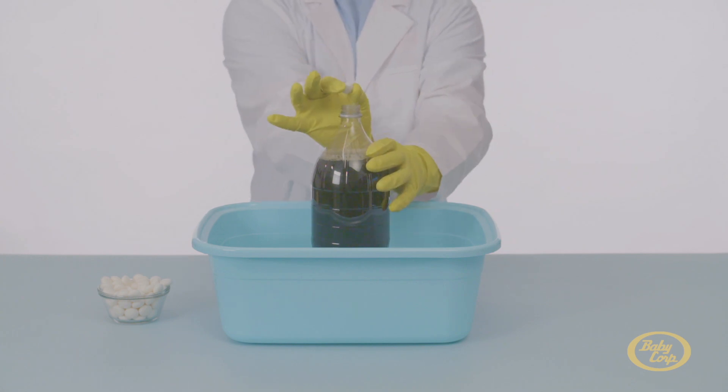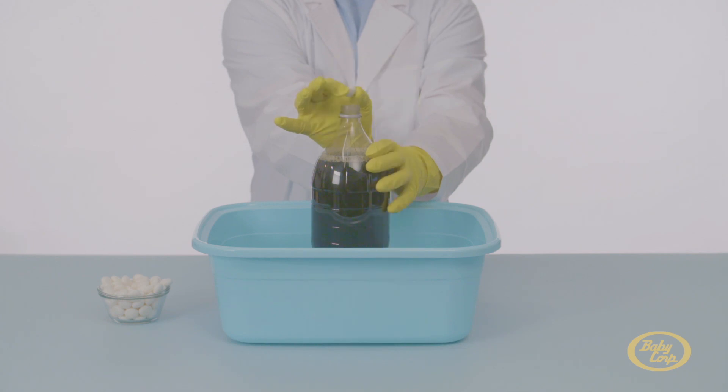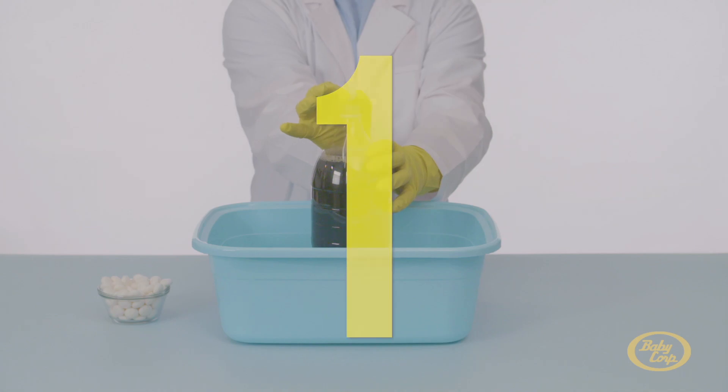Count down from three, and on one, drop the mint into the bottle. Then quickly step back and look at it go! Ready? Three... Two... One... Go!